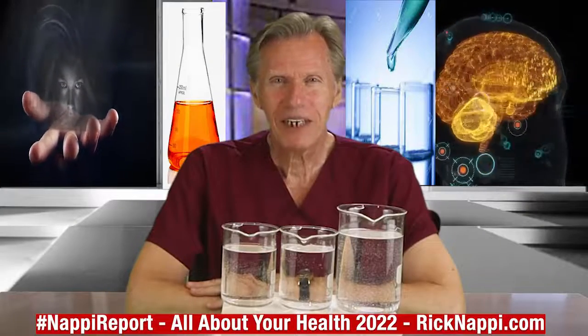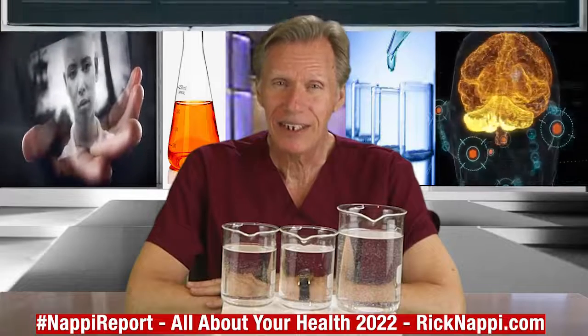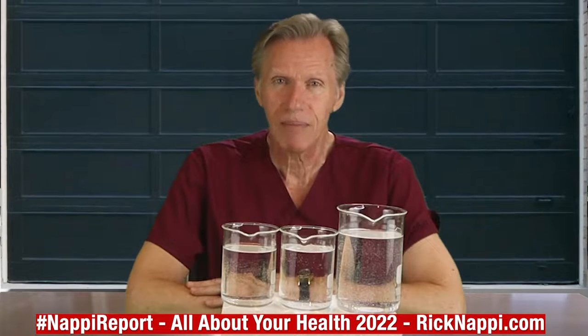Hi everybody, Rick Knappe here and welcome to the NAPI Report. Today's topic is: are your eggs good or bad? I figured on a Friday, let's put this one out there so that over your weekend you won't make a mistake.